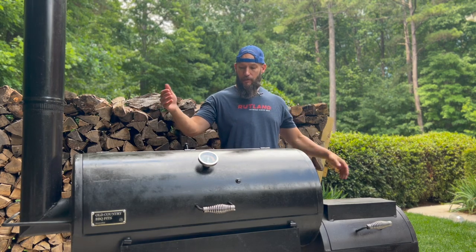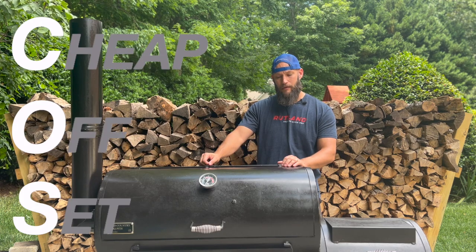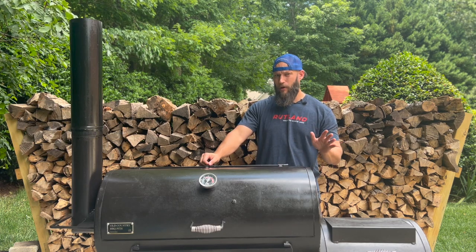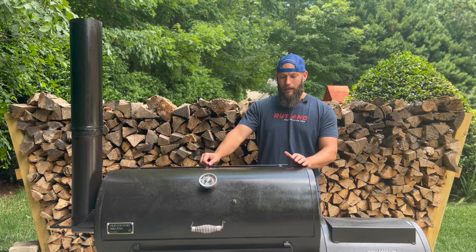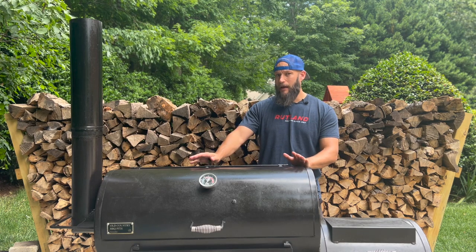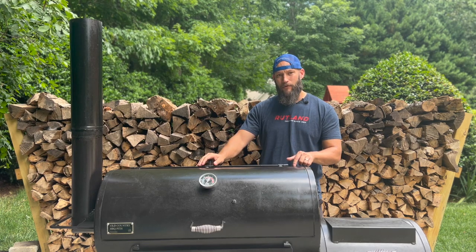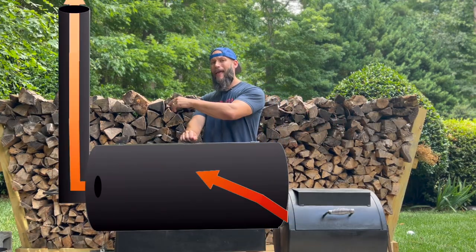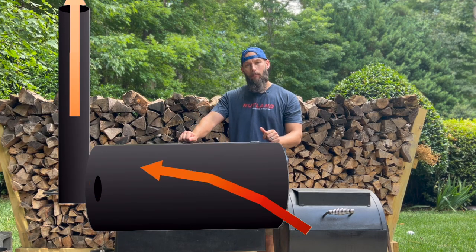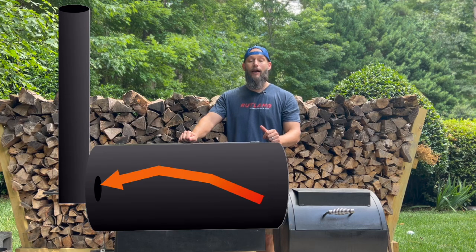It's the Old Country Barbecue Pits Pecos. It is a total COS — that is cheap offset. I bought this thing about a year and a half ago for just under $400, and right now it's about $500. But I still think it's a good buy because when you modify it by extending the stack and removing the baffle, you get added airflow and convection much like you find on a well-built high-priced backyard offset, which may set you back $3,000, $4,000, $5,000.